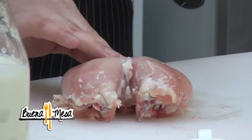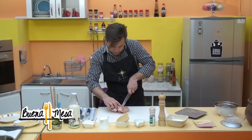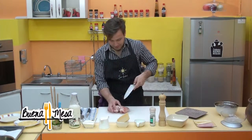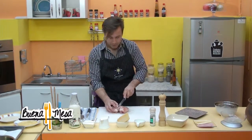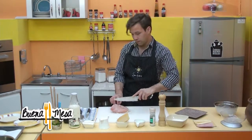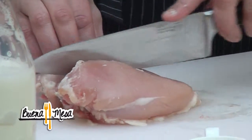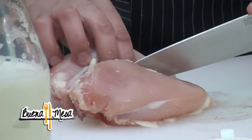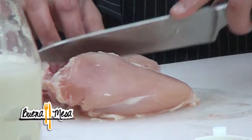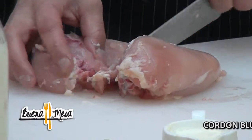Si no consigue pechuga deshuesada en el supermercado, compre la pechuga entera y preocúpese nomás de no dejar ningún hueso adentro. Si deja un hueso adentro no va a pasar mal los dientes, yo creo. Si no sabe despechugar, vamos por la parte del hueso, el cartílago, lo encontramos con los dedos, y en el costado bien cerca del hueso vamos fileteando hacia abajo y hacia un costado. Cuando se encuentre con este hueso, lo corta nomás y seguimos.